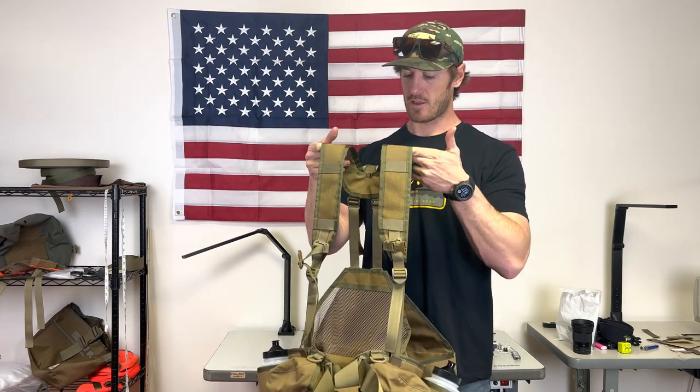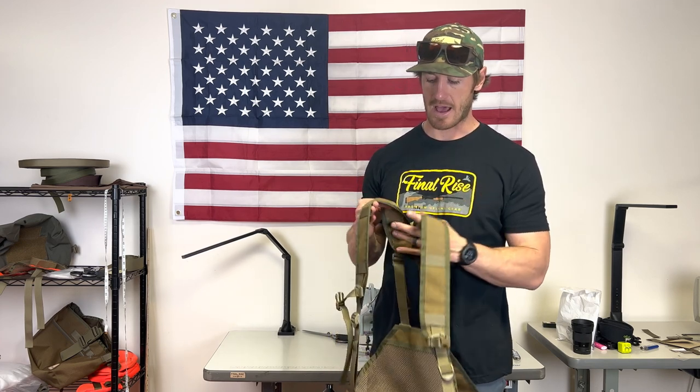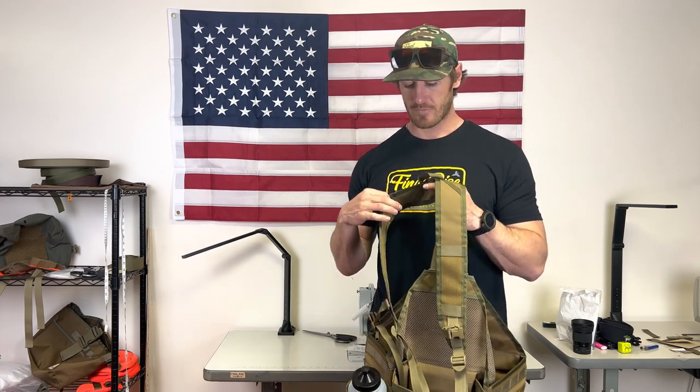Jumping right in — the shoulder harnesses and the waist belts are the very same across every single vest that we offer, and they're really two keystones in what separates our products from anything else on the market. Starting with the shoulder harness specifically, you can see it's a very thin, non-padded harness — there's no padding on the back and no padding on the inside. We use a nice no-slip PVC-type material that has a textured surface to it, so it's going to grip really nicely to your jacket or whatever layer you might be wearing.